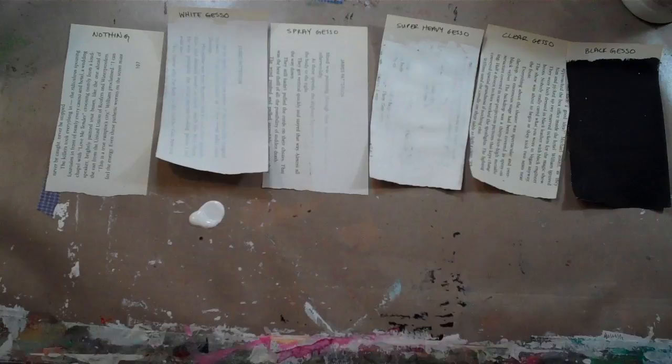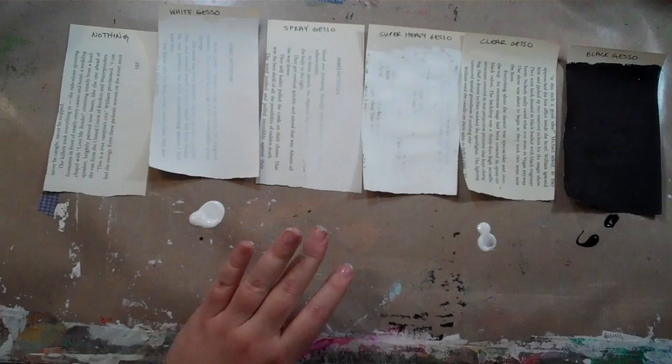In this class, we're going to be discussing the five major types of gesso: white gesso, spray gesso, super heavy gesso, clear gesso, and black gesso.